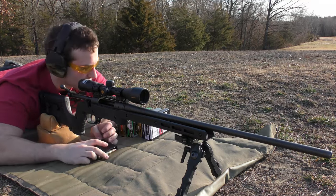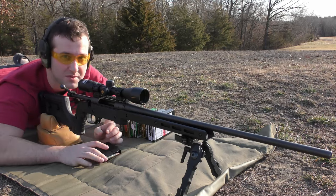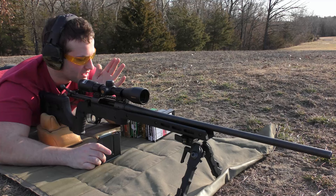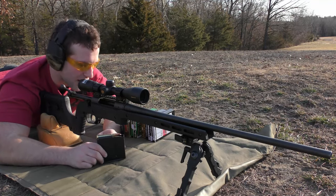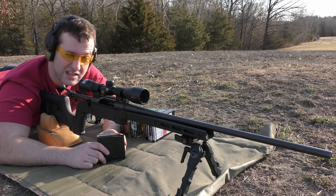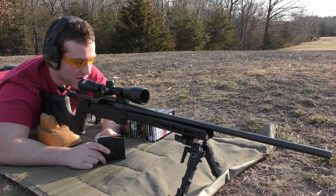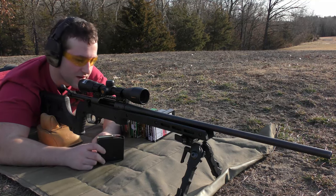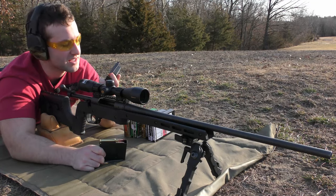We are back today with the Remington 700 in 30-06. We're going to do the same test that we did with this thing last time, which is to shoot six different SKUs of factory ammo through it and just see how they compare. I don't remember the exact order I shot them in last time, but it's going to be all the same ammo. We're going to start with the Hornady 178 grain ELDX.